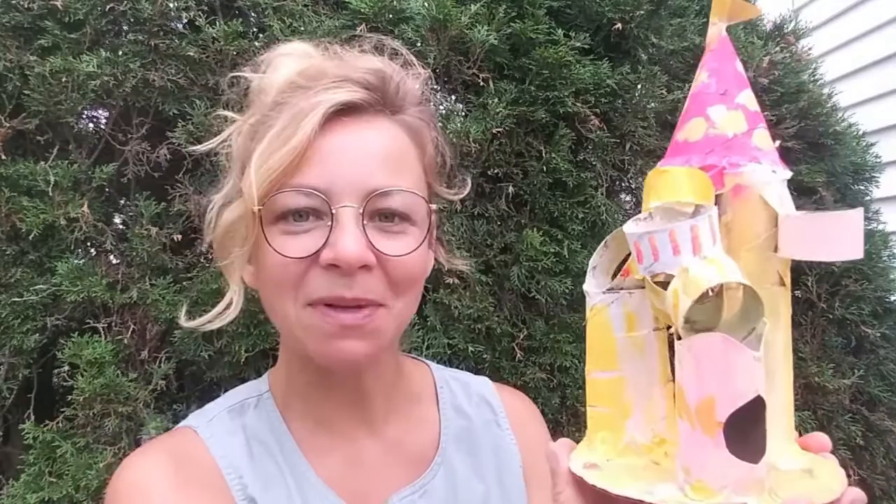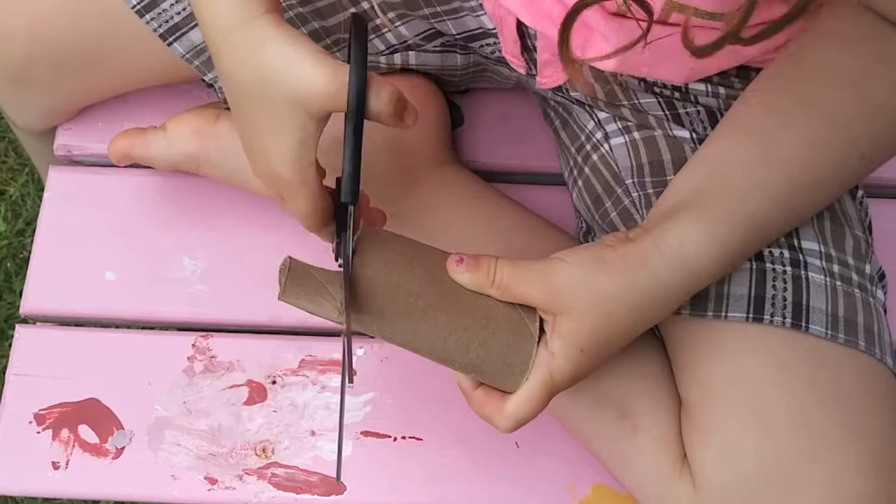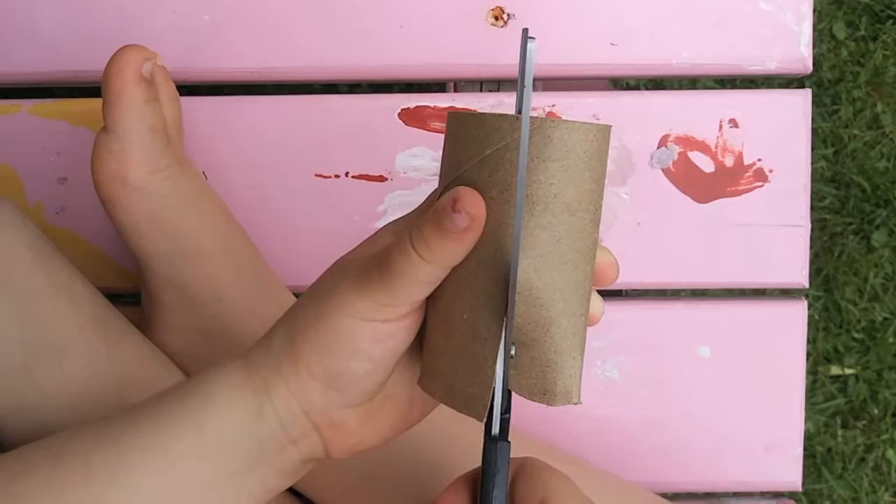Our model started with a cardboard base and then we used toilet paper rolls. We cut them and stacked them and taped them and it became kind of a castle. You can create your maquette to be anything you want and use whatever materials you have around the house. Looking through your recycling box is a great way to find things you can reuse. Choose materials that are easy to cut like thin cardboard or styrofoam, or you could even just use paper.